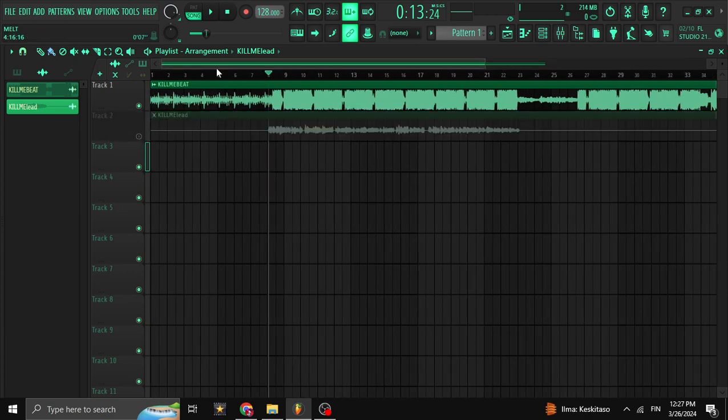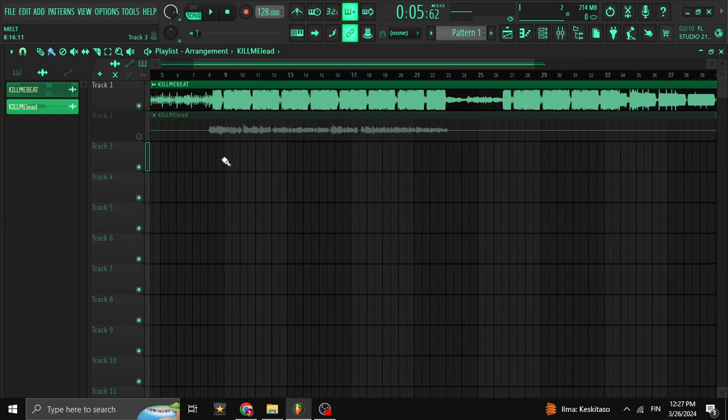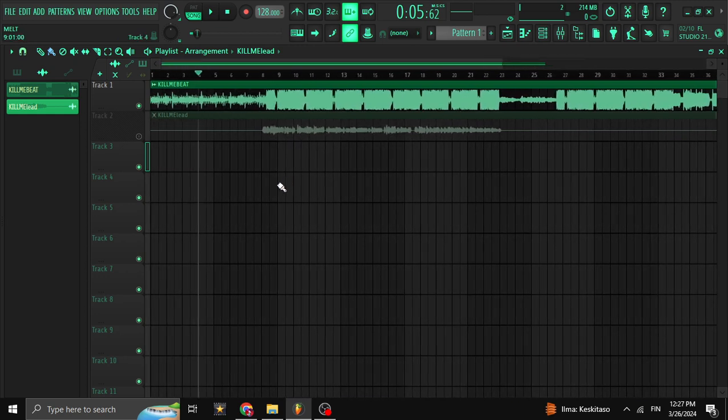I have the beat here — I made this one. People usually ask where I got the beat, who the producer is, why I didn't credit it. It's mine, I made it. This is actually a track I already released; it's available on Spotify and I'll put the link down below so you guys can check it out.